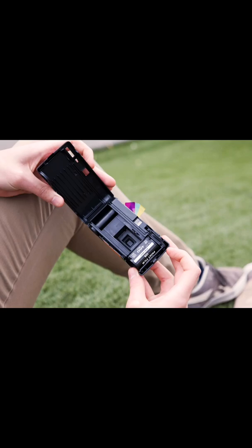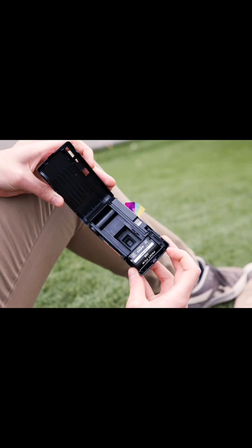Tray Method, Step 1. Gather all of the necessary materials. The tray is an essential piece of equipment in this space because it will hold the film paper.